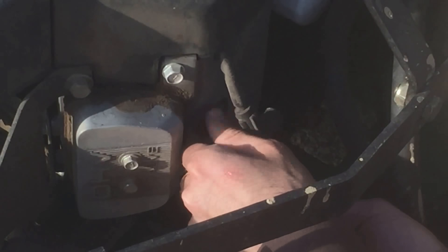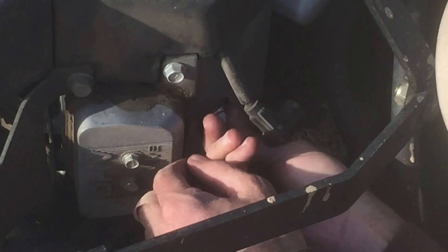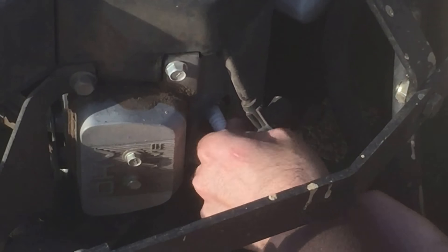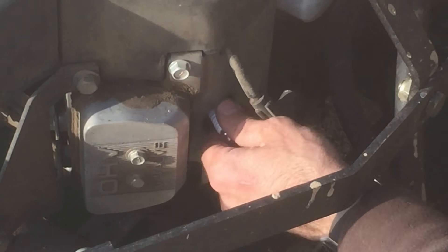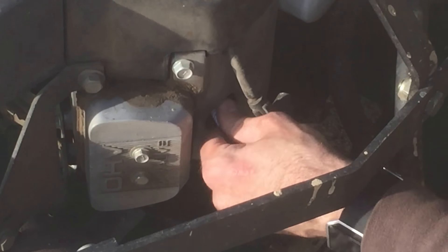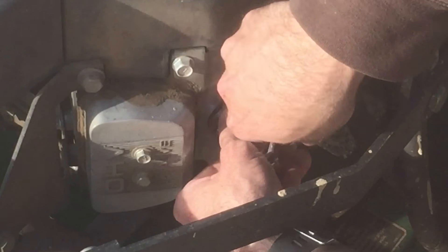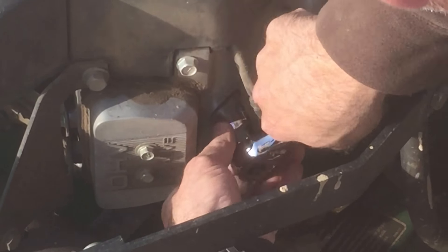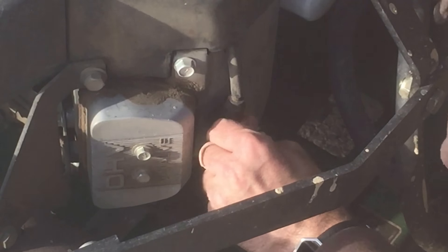Go ahead and just start threading it in by fingers so you don't cross thread it. Get it started, and go down as far as you can with your fingers. Then just tighten it up with a ratchet. There we go. Put your spark plug wire back on.